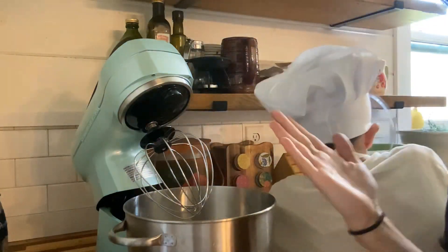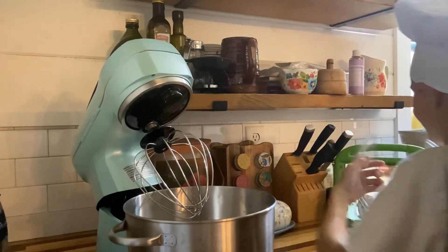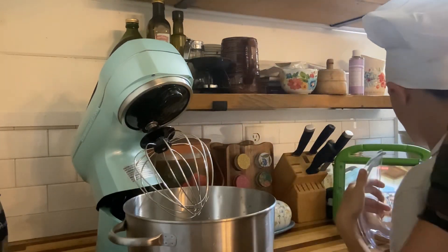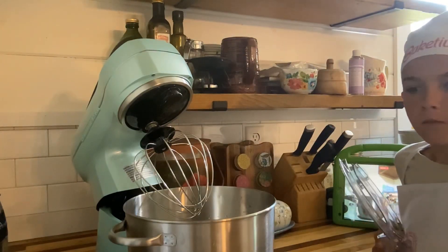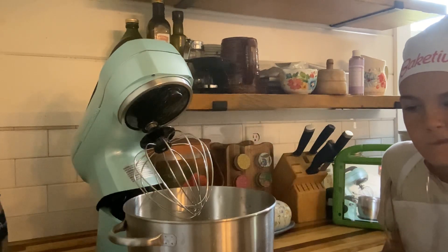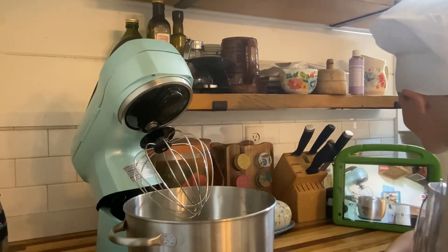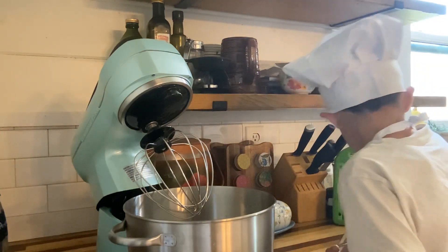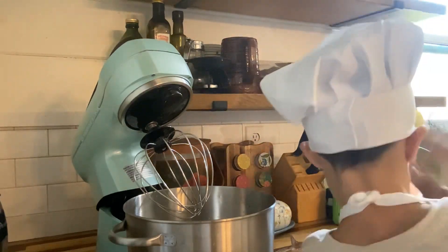Hi guys, welcome back! Today we are going to be baking a cake for our two dogs — our German Shepherd and our Australian Shepherd. It is their birthday today; they are two years old! So we are going to be baking a cake for them. It's kind of a little tutorial, and some stuff happens — it gets a little crazy — but stay tuned.